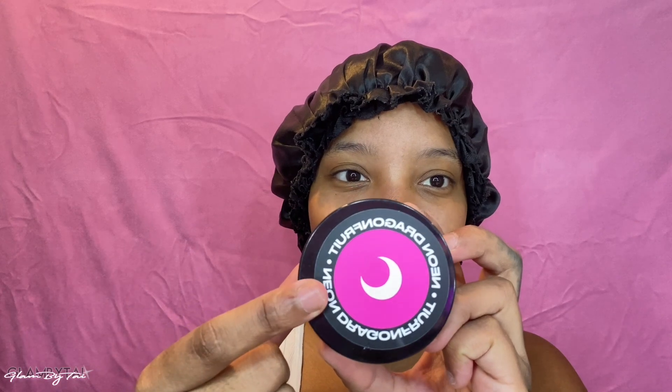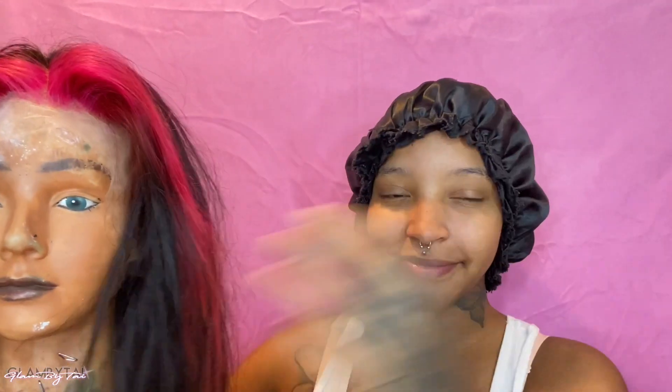I ended up using the Lunar Tides Neon Dragon Fruit. I'll put that in the description below. I applied it the same way as the light pink, and this is the color it gave us — way more vibrant. It has a reddish tone, which is why I didn't want to use it at first because I wanted pink, not red. But since I didn't bleach the wig light enough, the light pink didn't show, so Neon Dragon Fruit it was.